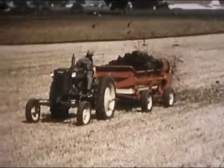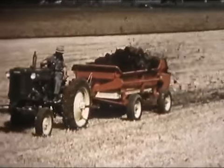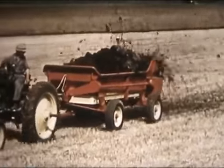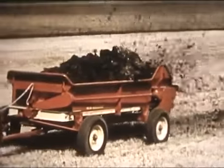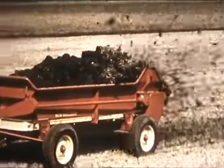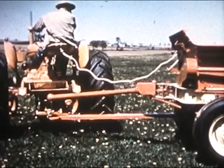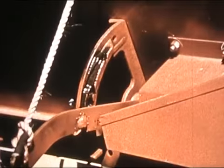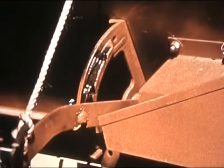Rather have four wheels? You get the same spreader mounted on a New Holland five-ton wagon. Both models are power takeoff driven, and there's no rear arch to jam even the heaviest load. In both spreaders you get convenient easy rope control — a patented New Holland exclusive, adaptable to any tractor — this brings control of the spreader right to your fingertips.